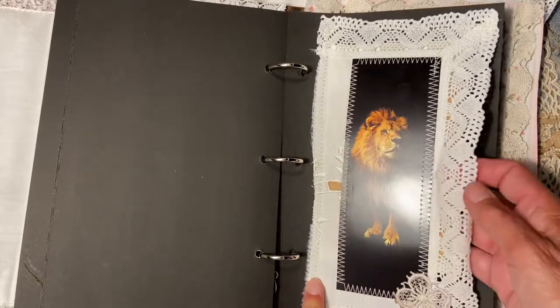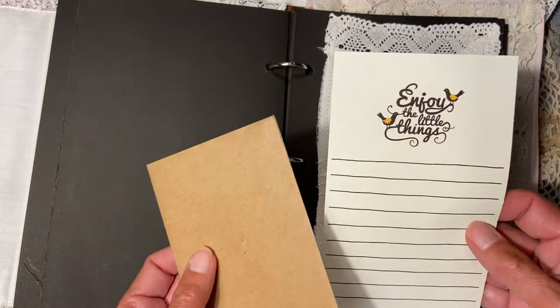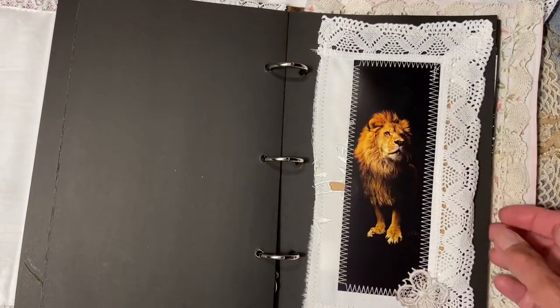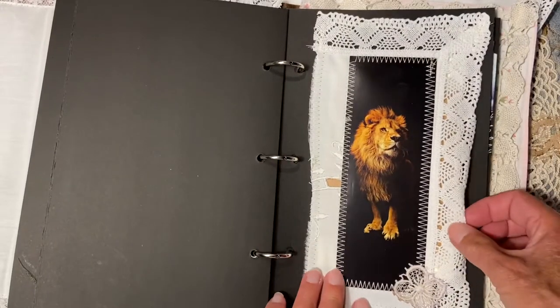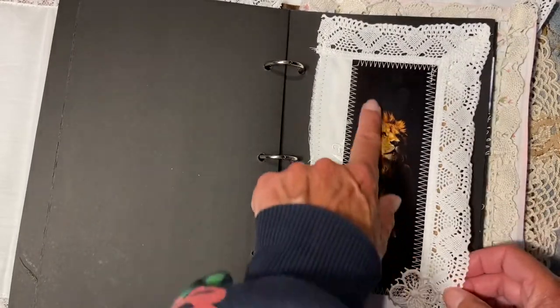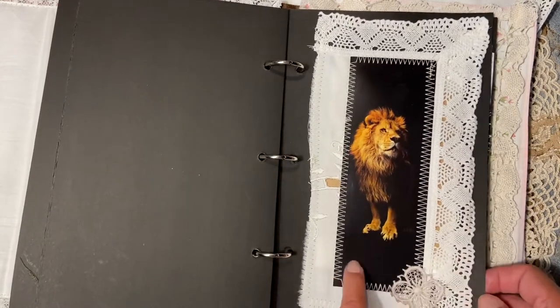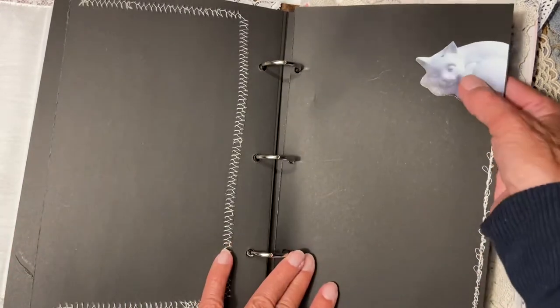I made this page with a lion design and at the same time it's a pocket where I've put some ephemera. One piece was actually from a wallpaper booklet. I also just put a cat here.